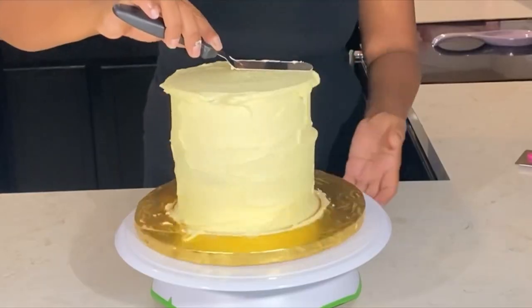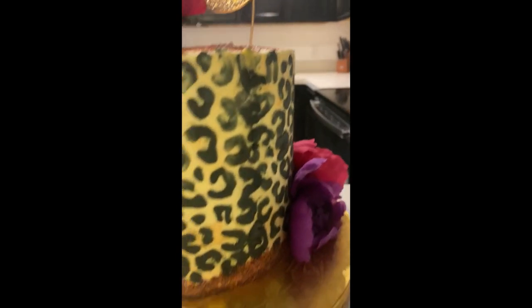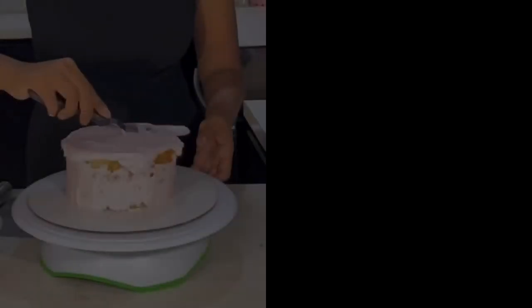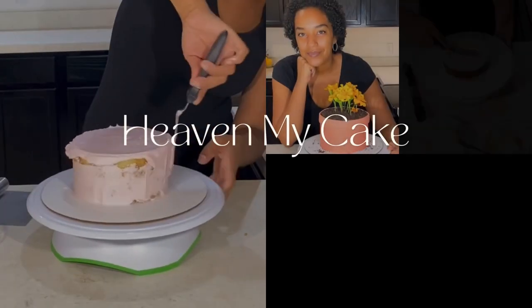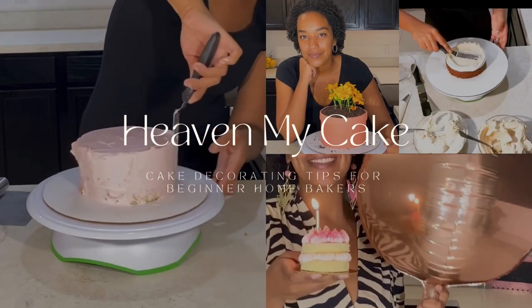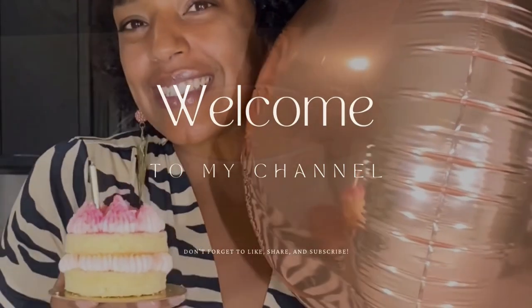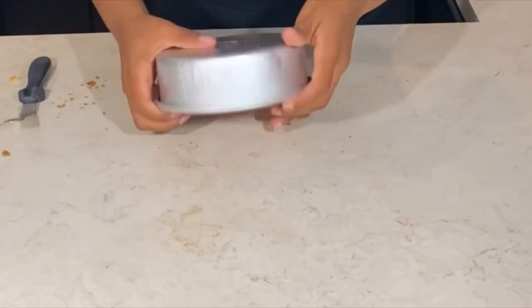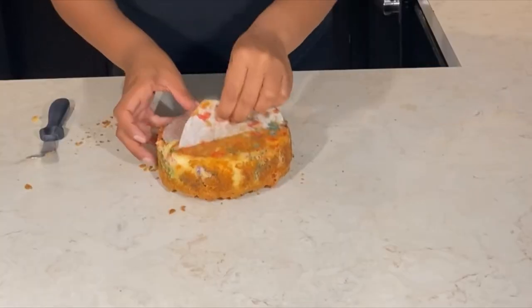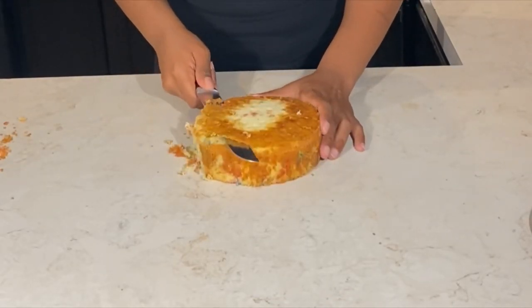Welcome to heaven my cake. Today we're making a leopard print stencil floral cake. Be sure to check the description for the links to the supplies that I use in this video, as well as the blog post. Enjoy.